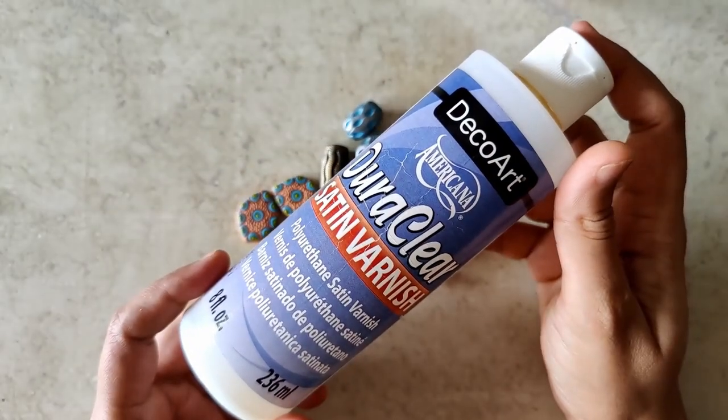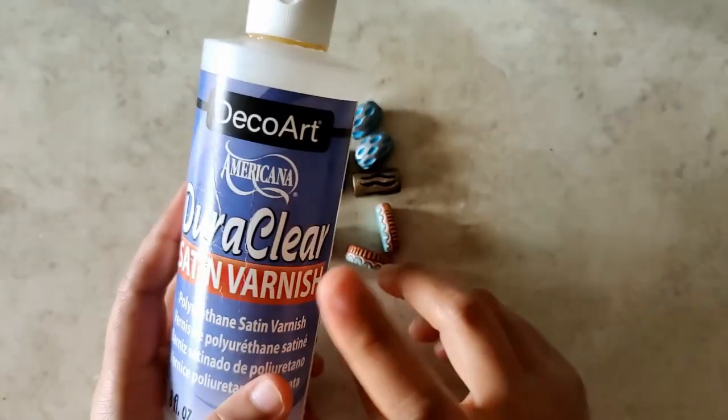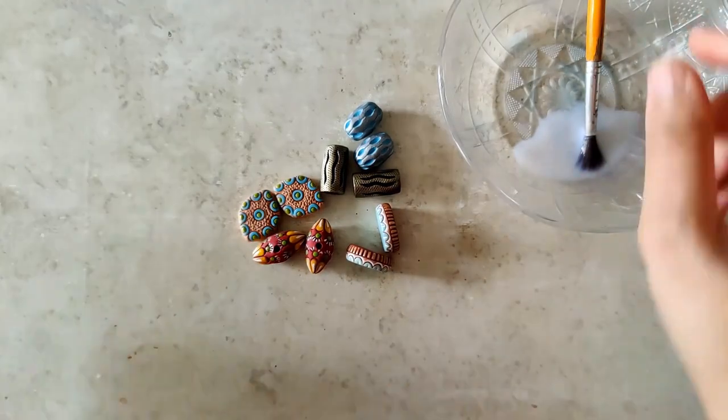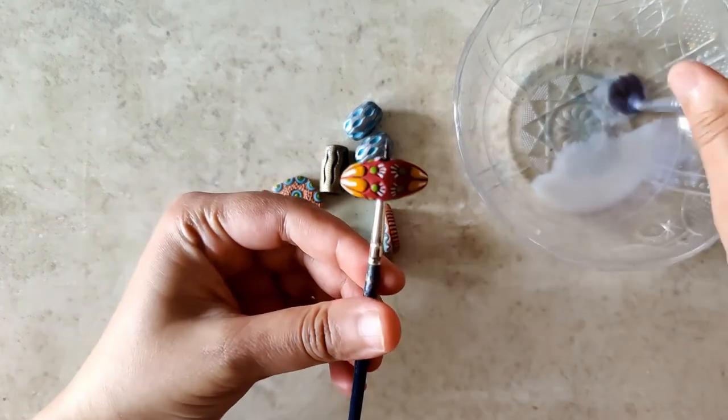Now that everything is painted, it's time to varnish. This is the product I use — give it a good shake and transfer a little bit into a bowl or container. Using a broad bristle soft brush, I varnish each of the beads.